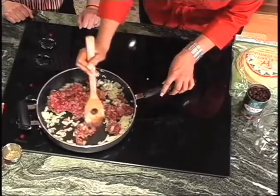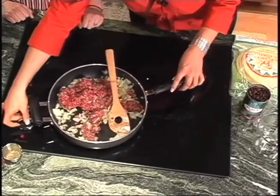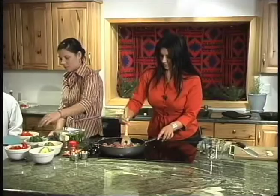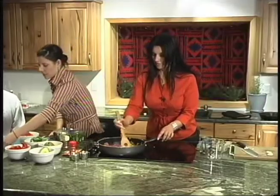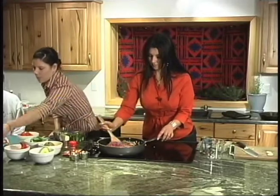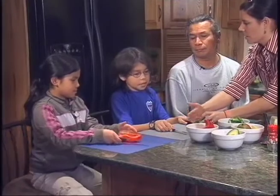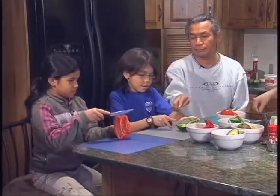We're going to brown this and then we can add some of the seasoning. Do you guys want to start cutting up some of the vegetables? We'll have you do this green bell pepper and you can do the red pepper — just slice it this way and then chop it that way. We'll make it in long strips and then go the other way.